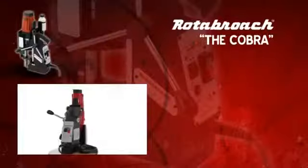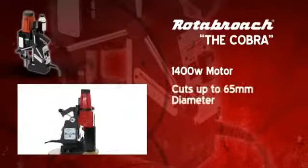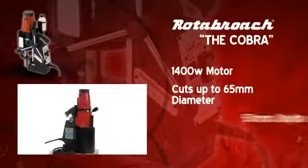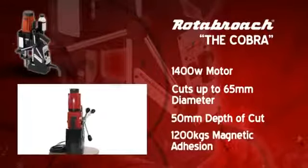Powered by a mighty 1400 watt motor, the Cobra will drill holes up to 65mm by 50mm deep, held in place by an impressive 1200kg magnetic adhesion.